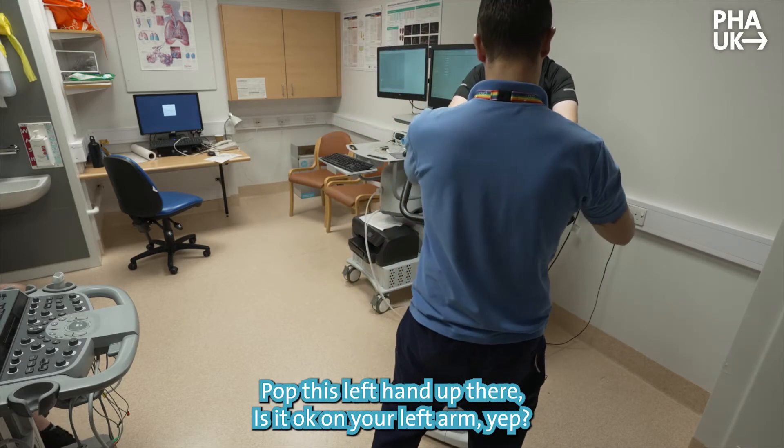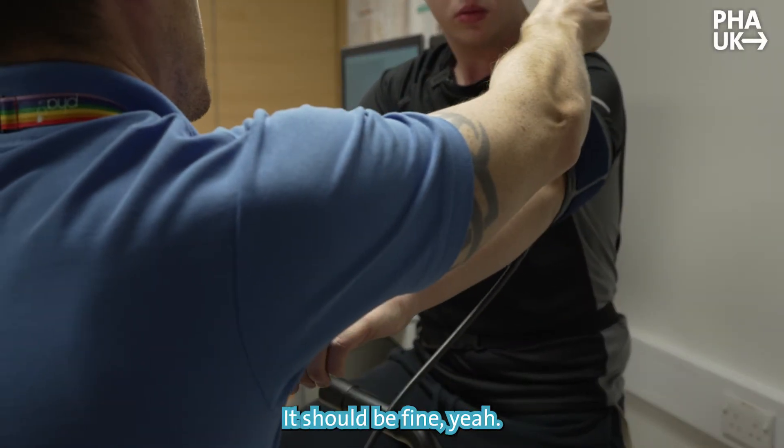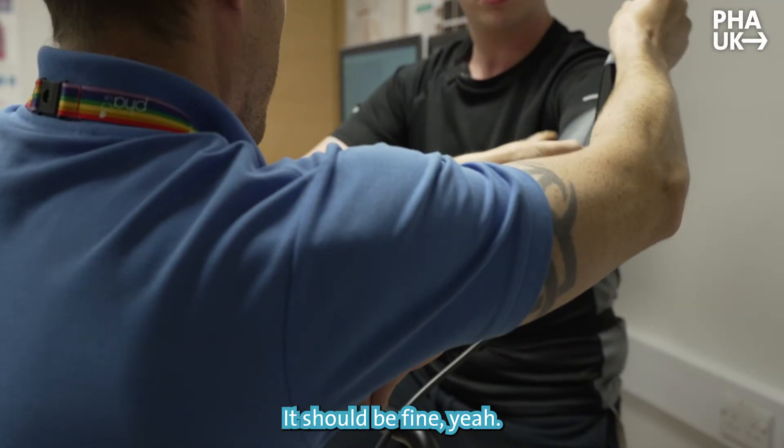We're going to pop a blood pressure cuff on here. Pop this left hand up there. Is it okay on your left arm for blood pressure? Should be fine there.